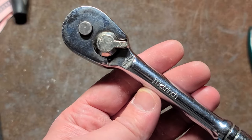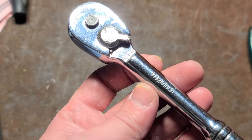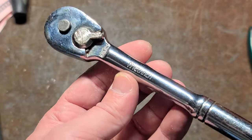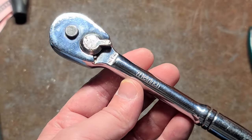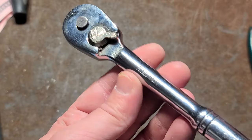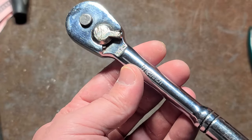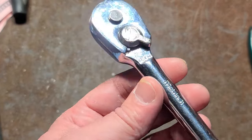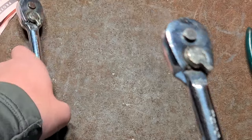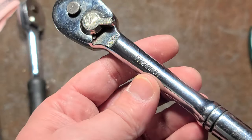Certain metric sizes don't have very good corresponding inch sizes when you're only working with 16ths of an inch. If you have a 30ths-of-an-inch socket set, you actually don't even need metric. Anyway, that's where the Metrench name came from. That's what they do. And to tell you the truth, you're much better off having properly fit sockets — metric and SAE sets.